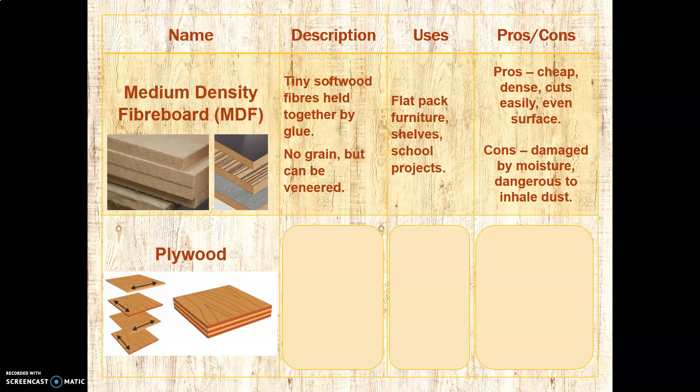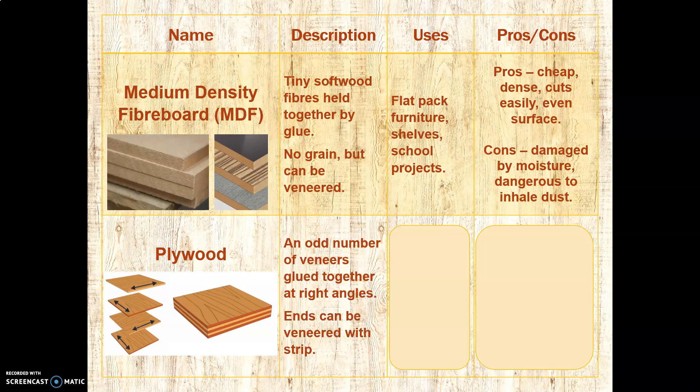Next is plywood. As you can see here, it's composed of an odd number of veneers glued together at right angles. You can see the grain going in this direction, and then this direction, alternating. By laying them up in opposite directions, you increase the strength. If you were to chop down into a sheet, it will always crack along its grain — but if you alternate them at 90 degrees, every time you do that, it increases the strength. The ends can be veneered with a strip of veneer, often ironed on, so if you don't want those layered effects showing, you can veneer the end.